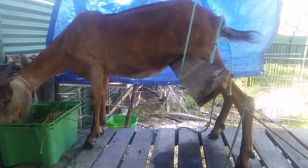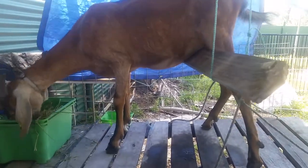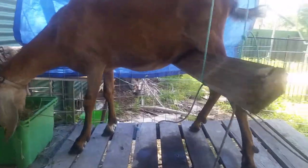I tried putting a bucket under her. I tried putting a milk crate under her. It didn't work. The second I go near her udders, she squats. She's standing up at the moment — oh look, there she goes, starting to squat.